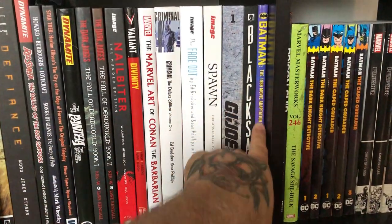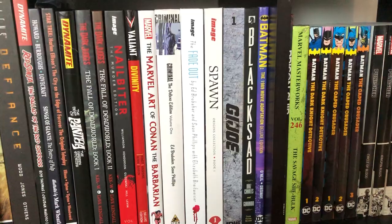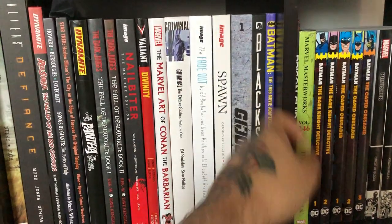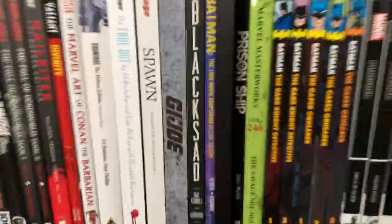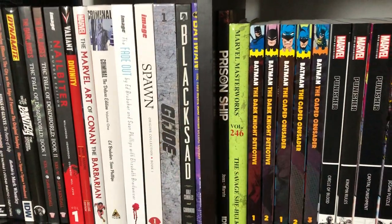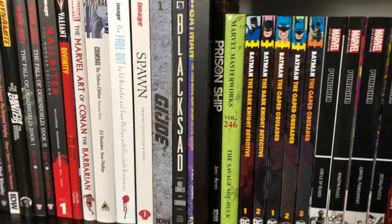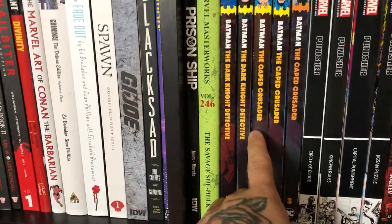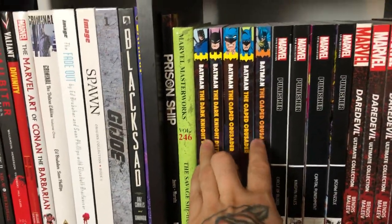Batman '89 — this is an adaptation of the movie. I know it's not the greatest thing, but I remember when that issue first came out, so when I saw they were releasing it again, of course I had to get it. Moving on: Prison Ship with Esteban Maroto artwork, Marvel Masterworks She-Hulk volume 1, and then the Caped Crusader and Dark Knight Detective volumes — I have more of those coming in to complete the set.